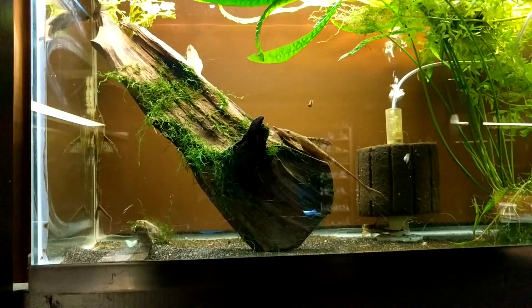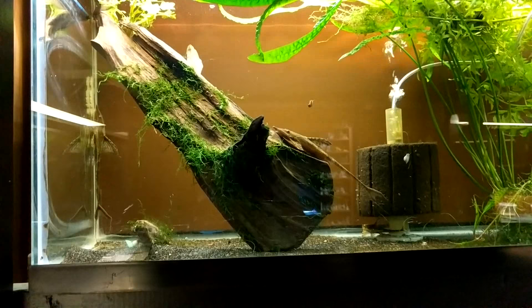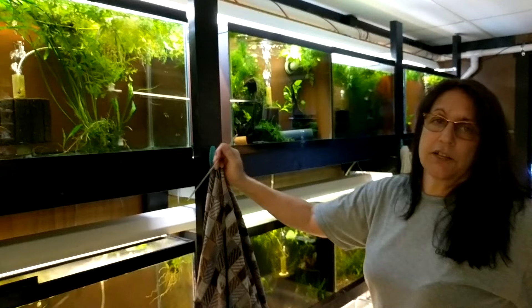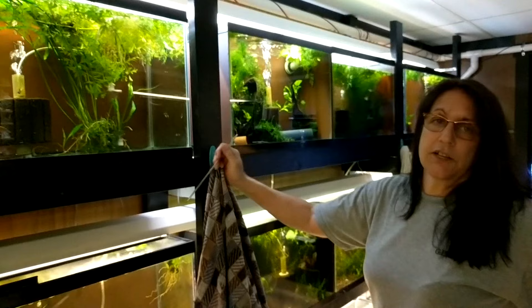I do water changes on this tank once a week, taking it down almost 50% — a little more than 50% actually. And usually if I let the water go for two weeks without doing a water change, the next thing I know I've got eggs.